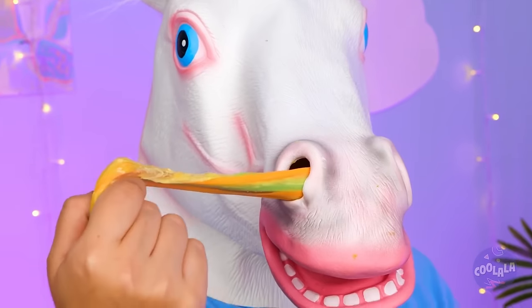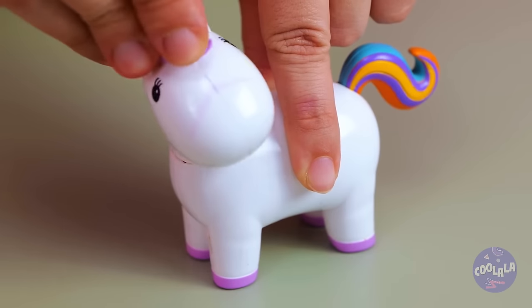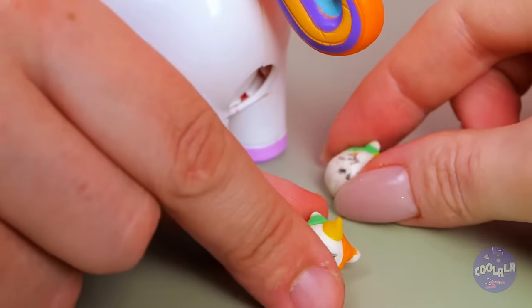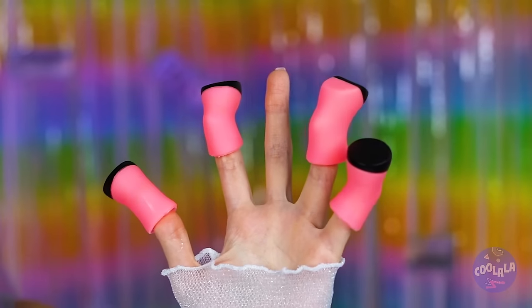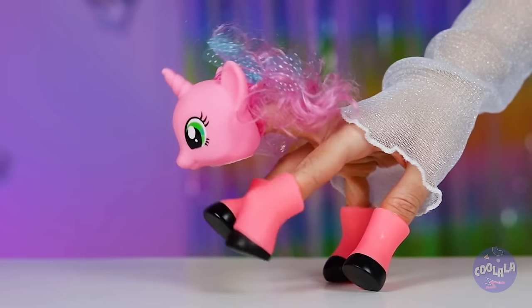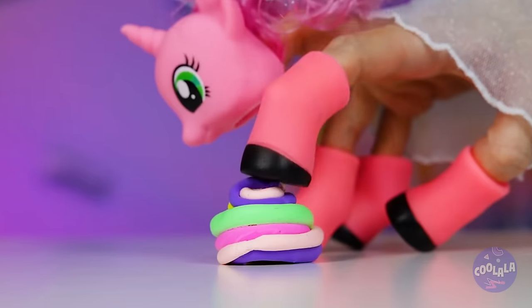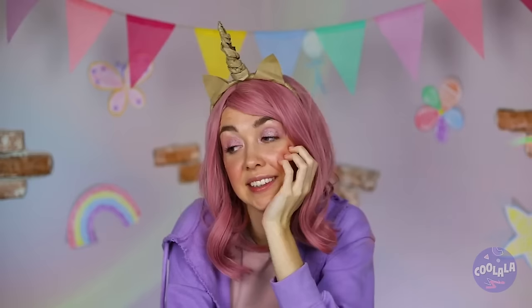So that's where rainbow slime comes from — we know just where to put it. Press the tail and watch what happens. Unicorn candy, and there's plenty for all. This girl's all hooves. It's always nice to have a little friend on hand. Just be careful where you step. If you don't own a unicorn, you can always make one.